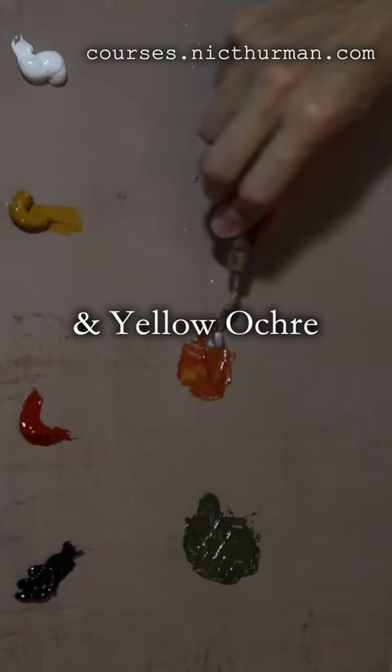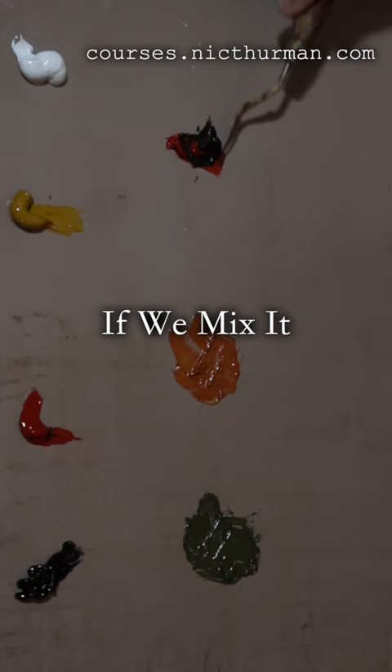And at last, Red and Black. If we mix it very well, we will get a Violet, which is very dark, but if you add some white, we can see a Violet here now.